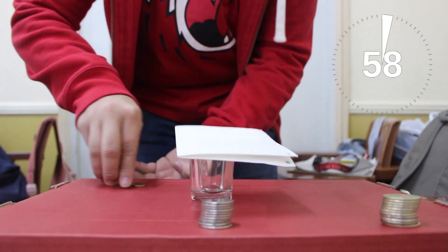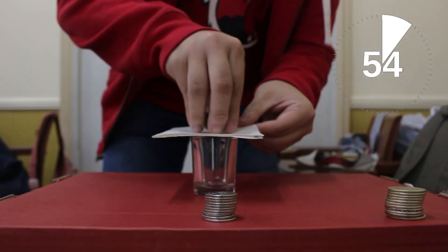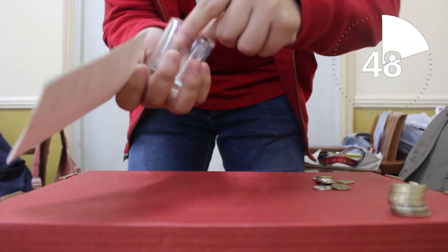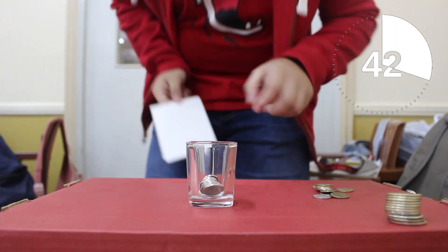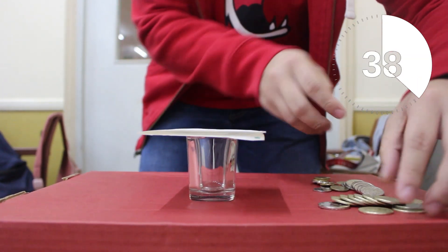To play the game, position the flashcards on top of the plastic cups. Stack 10 coins of the same kind on each of the setups. All of the coins must fall inside the plastic cup. The player is only allowed to touch the flashcard once the timer has been started. All three flashcards must be obtained for the player to complete the challenge.